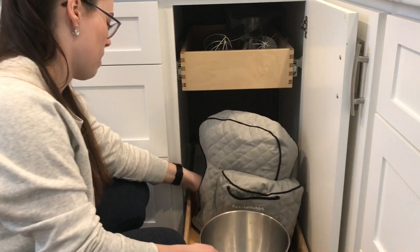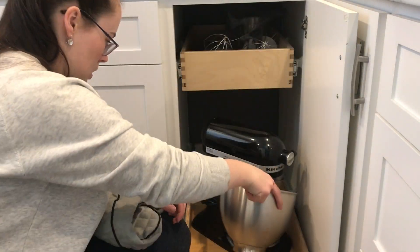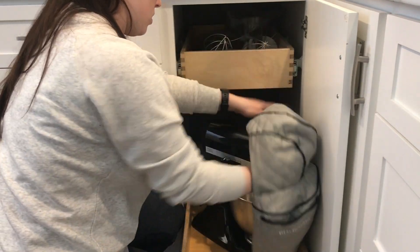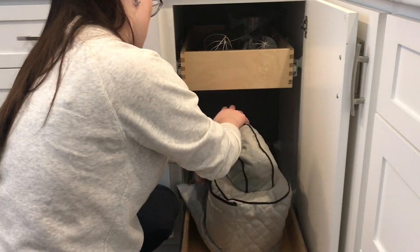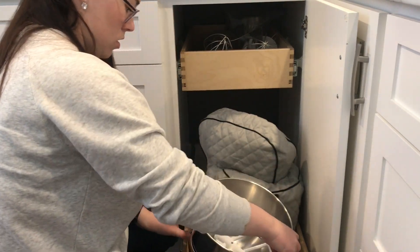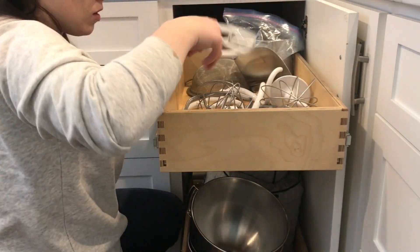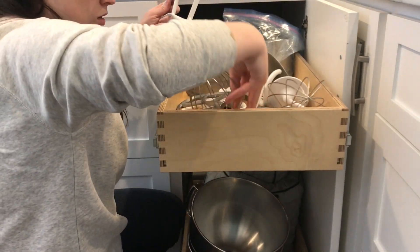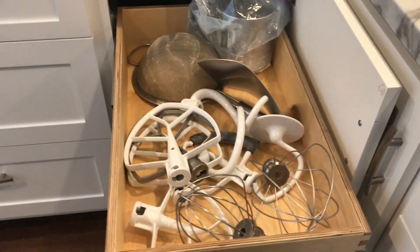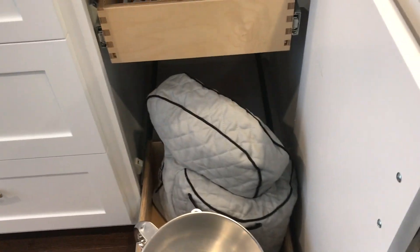Then I moved on to my mixer cupboard. I took all the bowls off and tidied it up. This little mixer I only use for smaller batches, which doesn't happen often, so I keep this little cover over top — I think I got it as a Christmas gift. It's really nice to keep the dust out. I put the mixing bowls that fit my bigger mixer in the front, and all the attachments are in the top drawer, which is really nice to keep them separate. Everything just pushes back into the cupboard.